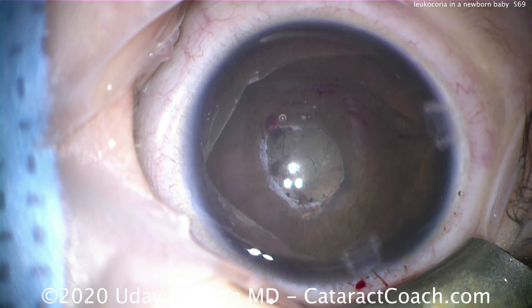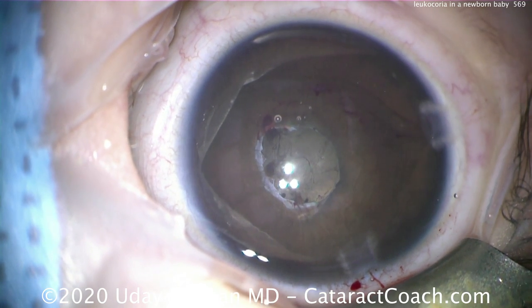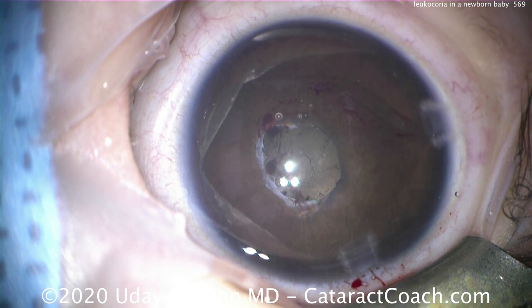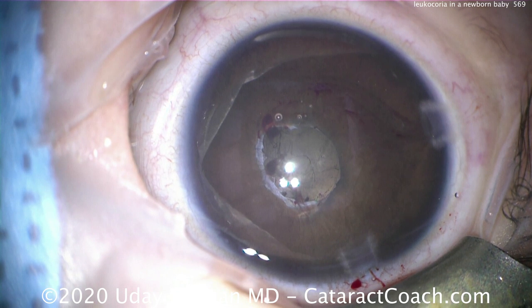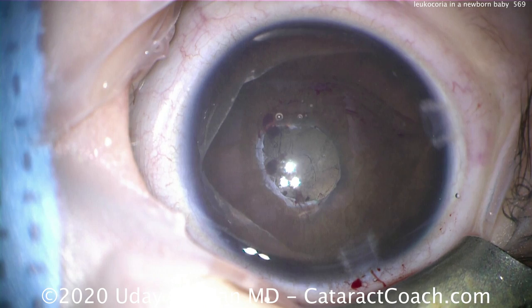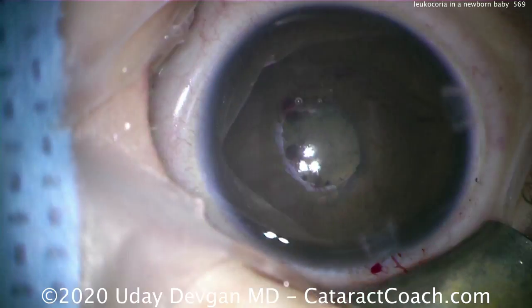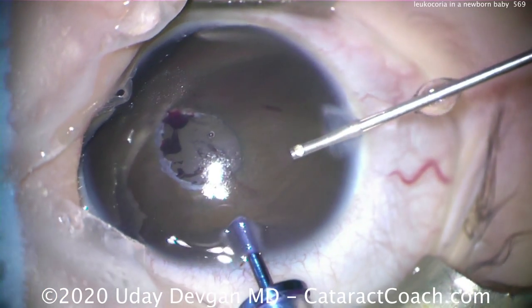Here it is at the end of the case, and you can see we've achieved a good pupil. You don't want to just pull on a membrane like this, because if you pull on it you may disinsert the iris — so using micro scissors was a better option. Now the pupil is not going to be 100% normal, but this is now at least a good functioning size.